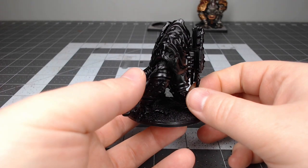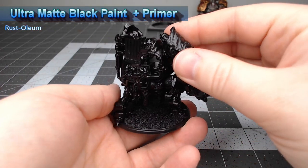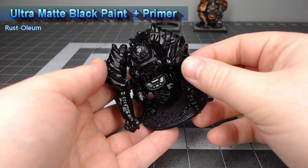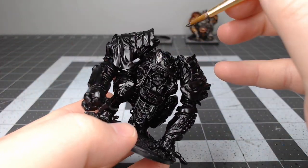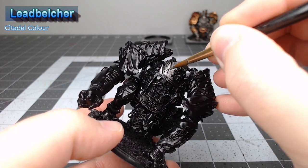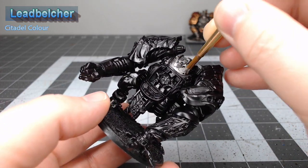To get this model ready for painting, I've primed it using Ultra Matte Black Paint Plus Primer from Rust-Oleum. If I had had it on hand, I would have much rather done Leadbelcher Spray Primer, but I didn't have that on hand. The first thing we're going to do is base the entire model using Leadbelcher. If you have access to the Leadbelcher Spray Primer, you could totally skip this step by priming with Leadbelcher.